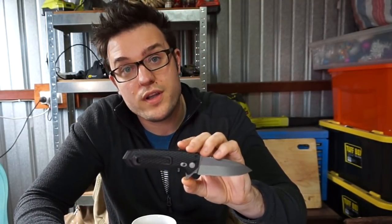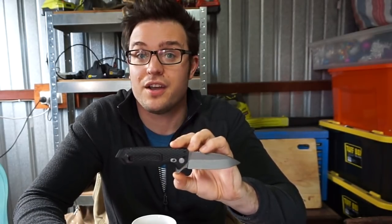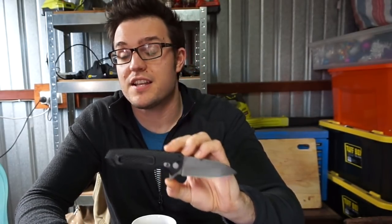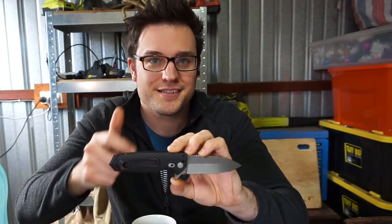But there you go — that's my review of the Hogue EX04. It's a well-made knife, it's a well-designed knife for its purpose, and if you keep it within that purpose, I think it's going to do really well for you. See you in the next video, guys. Goodbye.